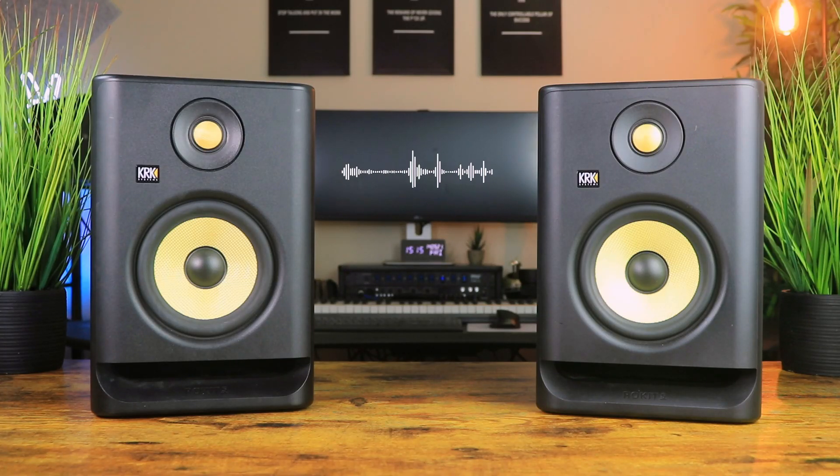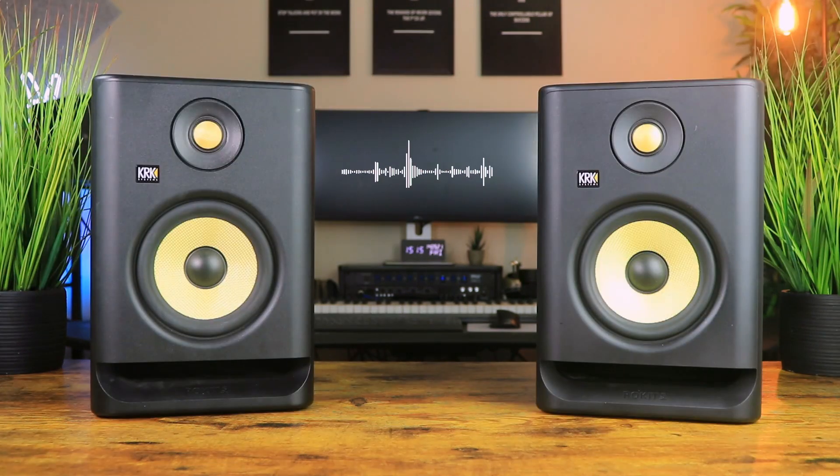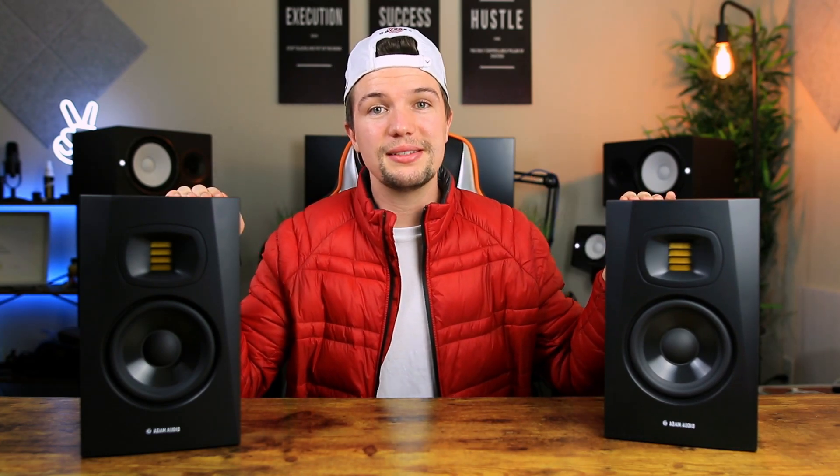That brings this video to an end — my unboxing and review of the Adam Audio T5Vs. Just a reminder that if you're interested in these studio monitors, I've left some links down in the description below. If you have any questions, leave a comment and I'll get back to you as soon as I can. Thank you so much for watching. If you enjoyed it, give it a thumbs up, and if you loved it, subscribe down below. I'll see you next time.